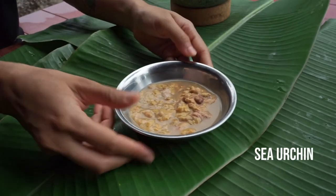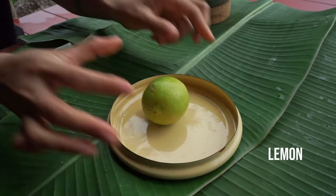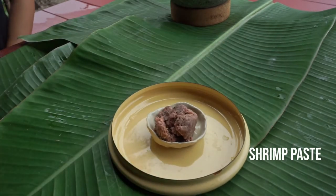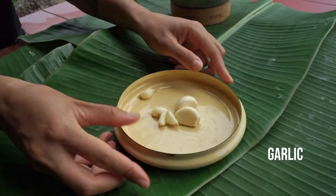First, we have sea urchin, green mango or raw sour mango, lemon for seasoning, Thai shrimp paste, shallots, spicy Jindai chilies, and lastly, garlic.